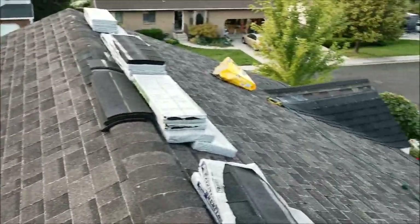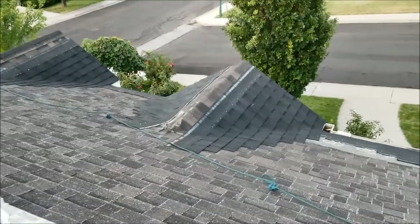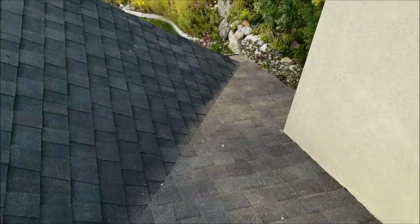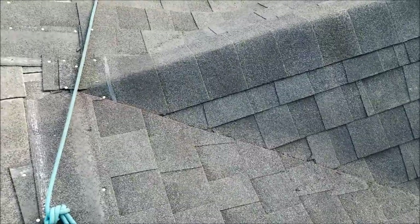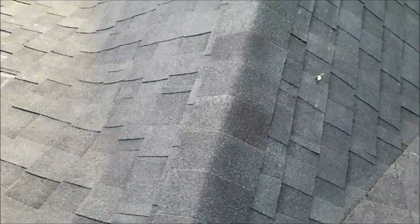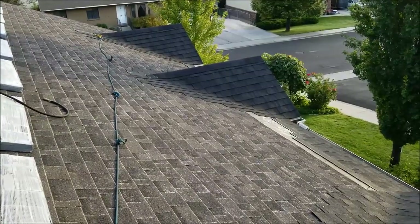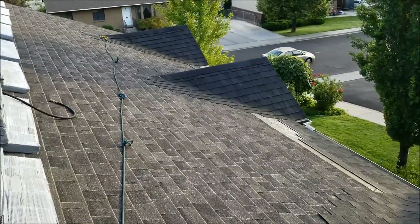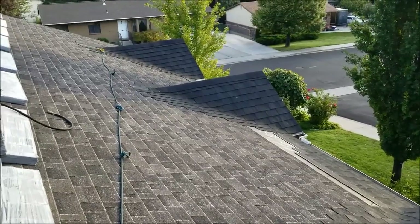Making good progress here, getting these dormers done. We got this valley done — made a nice straight cut there. Using the chalk line really helped, and then I got my ridge caps on. Same thing with those — definitely want to use a chalk line. Got those dormers done; I just need to work on leading up to the valley around them so I can make valley cuts on these.